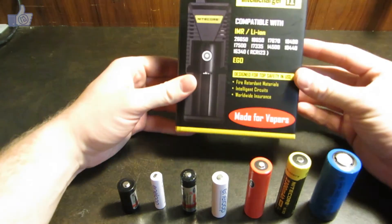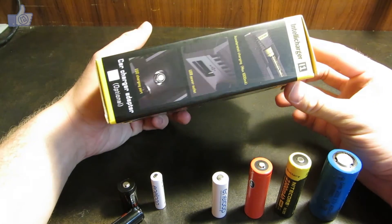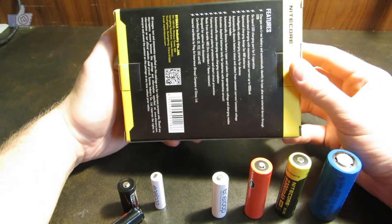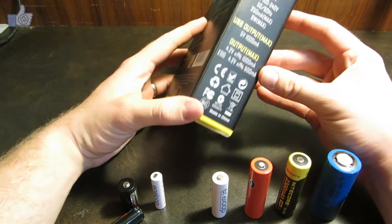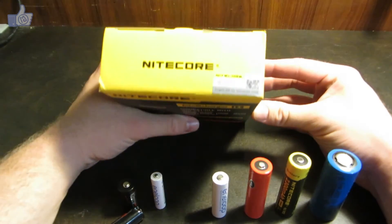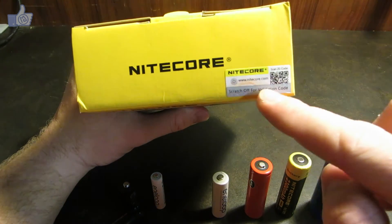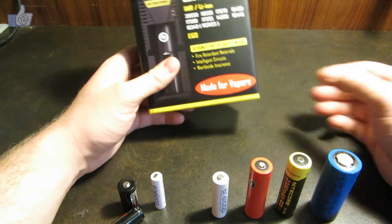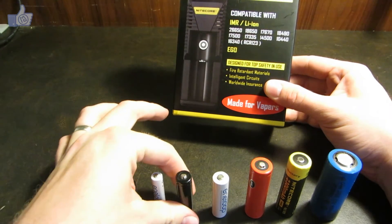I'll show you each side of the box if you want to take a closer look at any details displayed on those — feel free to pause the video. One thing to note is there's been a lot of issues with batteries and chargers being counterfeited lately. So Nitecore and probably some other brands have started doing these validation scratch-offs. If you want to make sure you've got an original Nitecore product, you can use that.